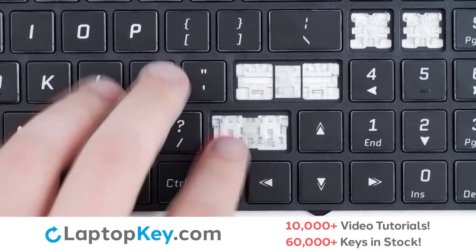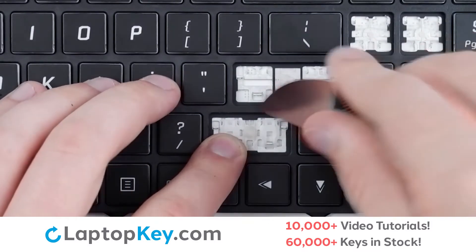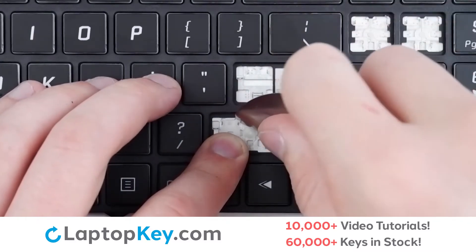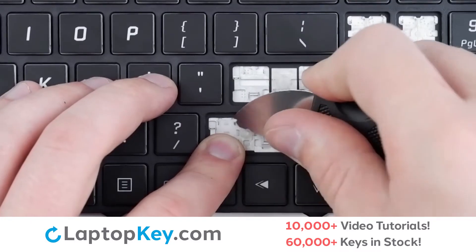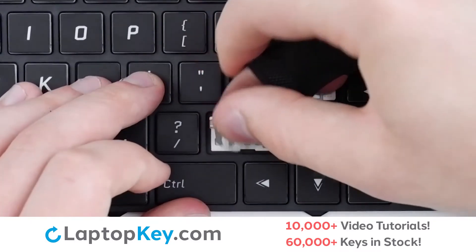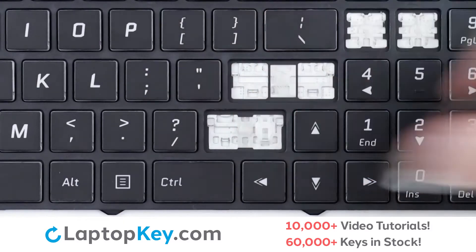To remove the retention clips, support the bottom of the clip with your finger, insert your tool to the side of the upper right corner, push inward and up, repeat with the left, push downward, and the clip will be removed.